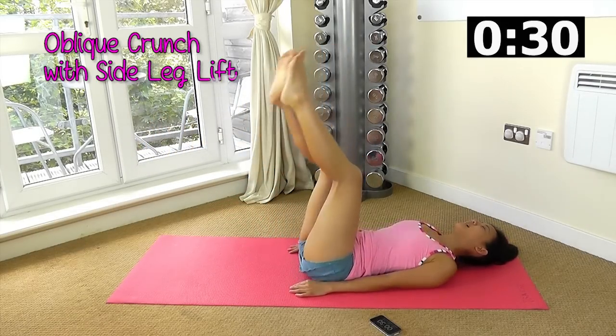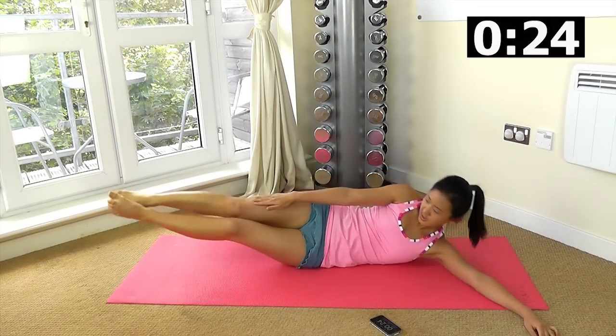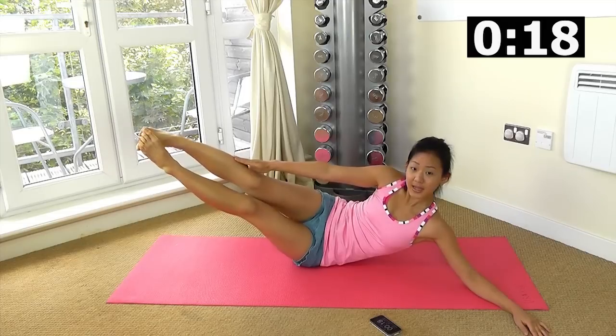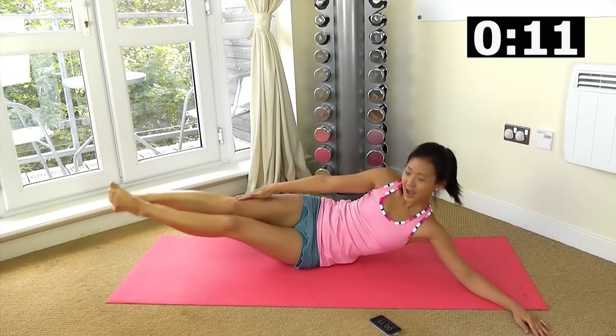Next workout: oblique crunches. Bring your body up, extend your arms, legs straight, and just try to slide your hands along your legs. Feel your right side of your obliques working. Your arms should only be supporting you and not helping you to lift your body up.